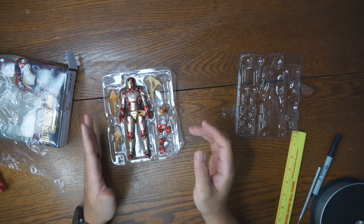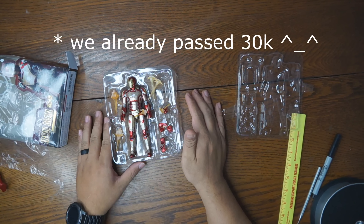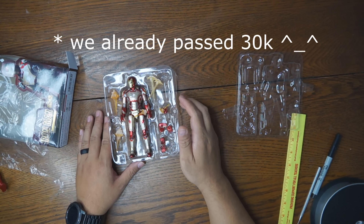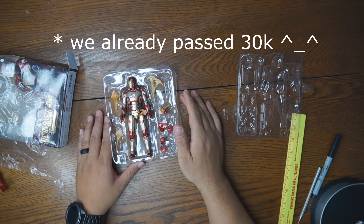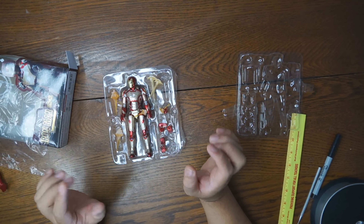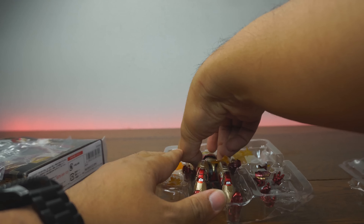One more thing before we take this guy out of the box — we are very, very close to 30,000 subscribers. Go into the description down below, enter that giveaway, and I will be giving away more than one prize. I'm going to say about five people are going to be getting prizes sometime this week.